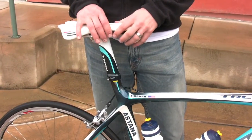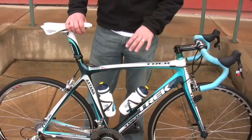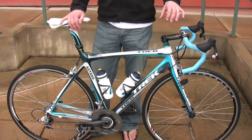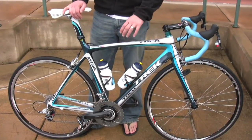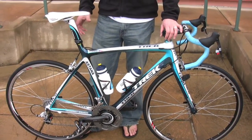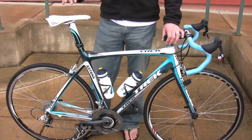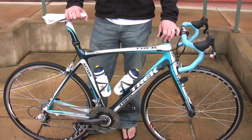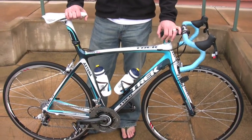So the overall package of the front end, the bottom bracket, and the seat mast gives you something that helps stiffen at the head tube, something that helps stiffen at the bottom bracket, and then totally unrelated to your pedaling and power transfer, something that actually relaxes the ride quality. So it makes for a really comfortable bike, yet really fast, really stiff — great for racing.